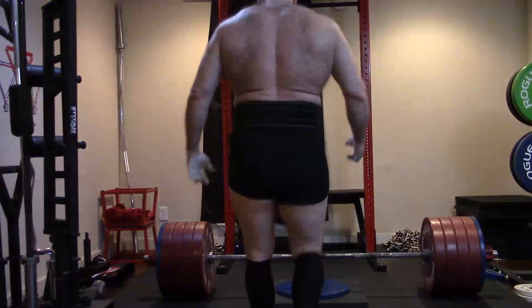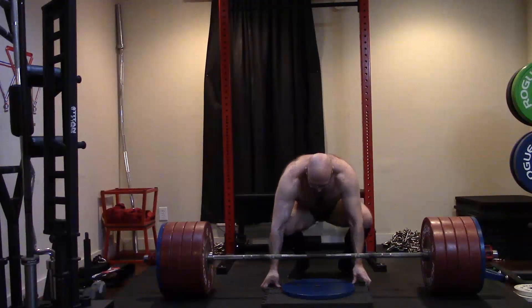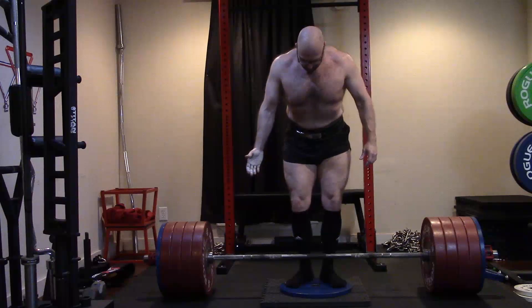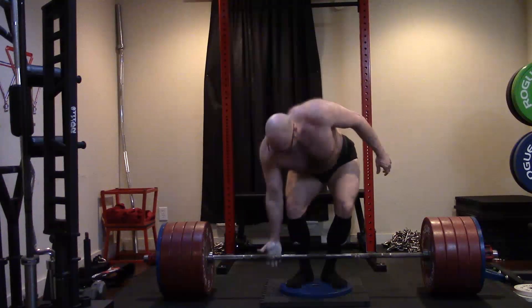That's how single joint movements fit into a strength program — when you need exercises that are easier to recover from to work the muscles involved in the big lifts, but you can't handle more volume on the big lifts themselves. Alright guys, that's really all I have to say on that today. I hope it's been informative and I will talk to you guys next time.